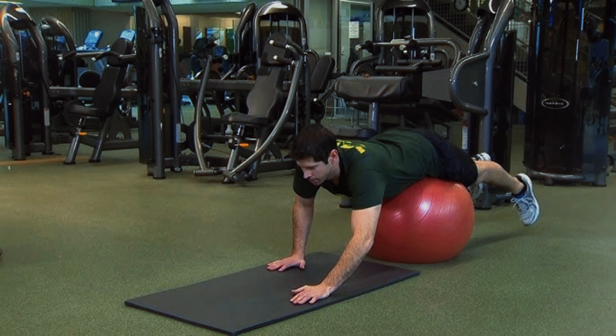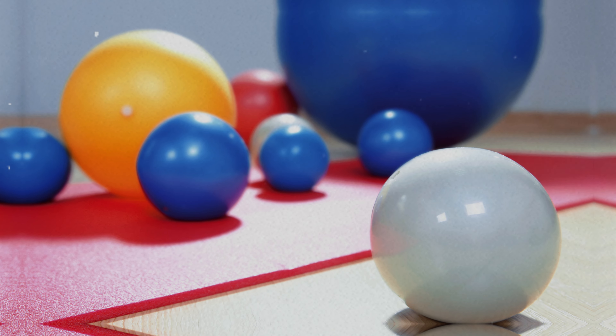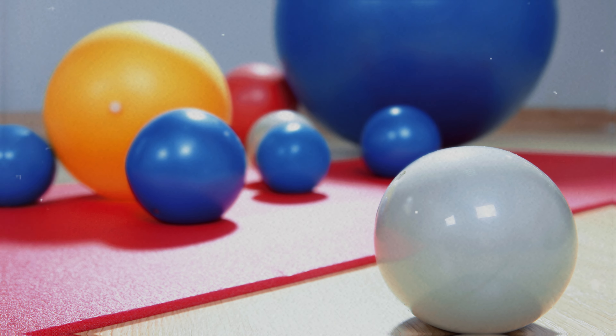This instability created by the ball requires extra effort from the body, providing faster and more effective results compared to the traditional push-up. The extra challenge imposed on the core and legs makes this exercise much more comprehensive, as it demands that the core muscles work more deeply to stabilize the body.